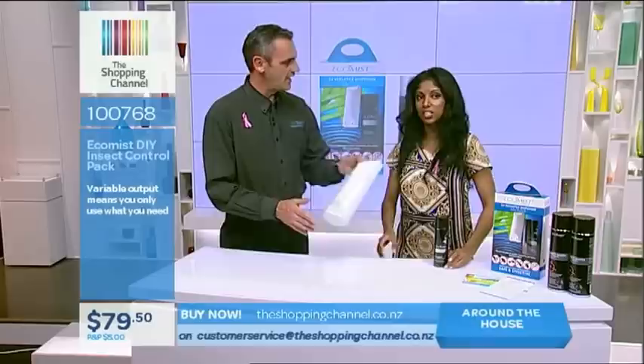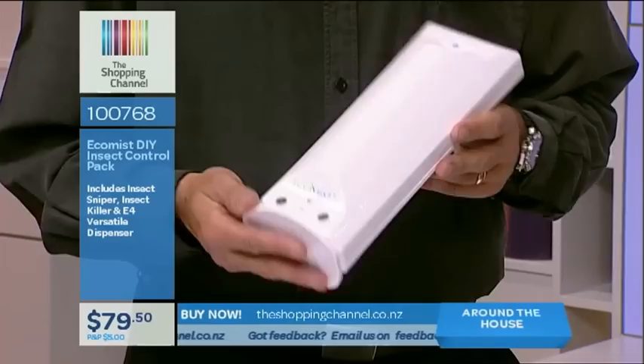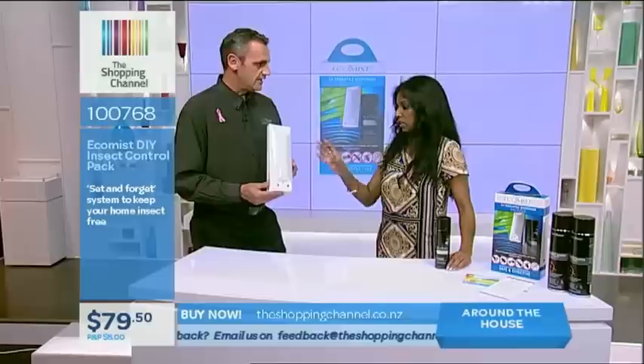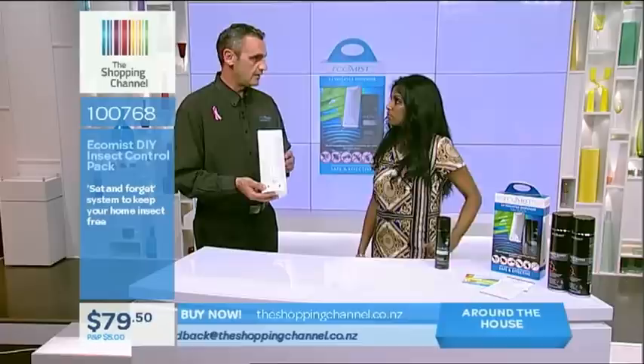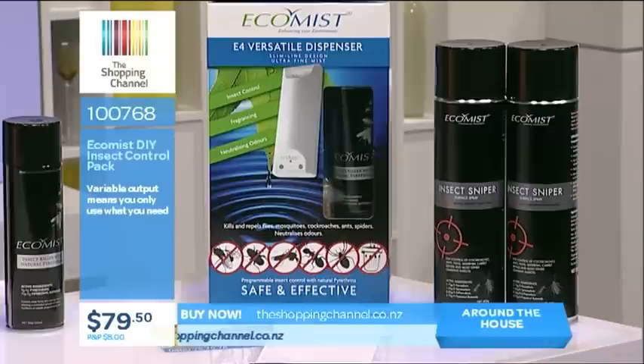So what's so special about this Ecomist dispenser? Well, it's safe for humans and warm-blooded animals, and it's basically set it and forget it. This is the original pyrethrin insect repellent — insect control with natural pyrethrins. Pyrethrin is a plant extract that comes from the chrysanthemum daisy. That puts my mind at ease, and I'm sure a lot of parents out there too, because we want something more natural — we never know what's in those sprays we buy.